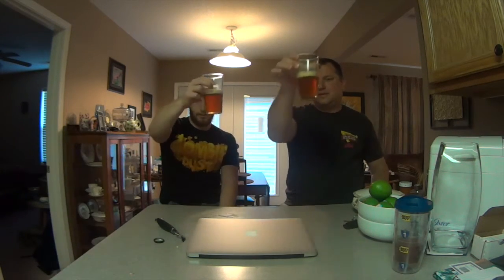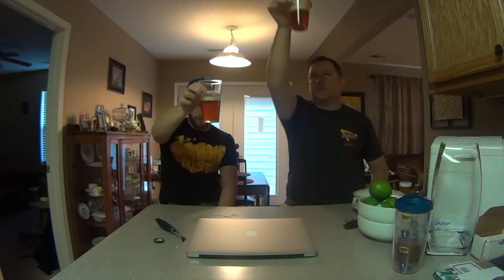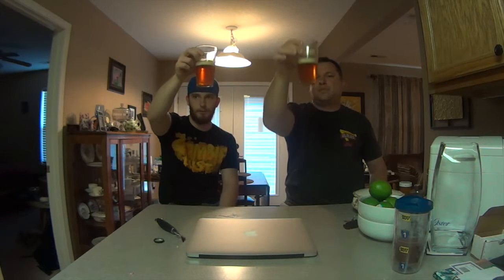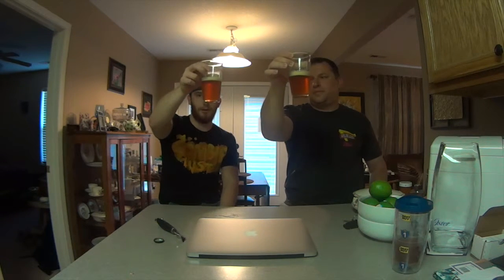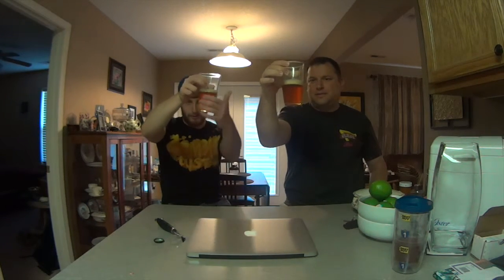Appearance: nice orange, golden, orange color — similar to what a Bell's Two-Hearted would be for comparison purposes, at least color-wise. I'd call it on the cloudy side; it is actually cloudy. I don't know if that's just chill haze. The glass is really warm. It's got a nice head that's hanging on, which is kind of surprising considering it is 10.2%. Definitely not a session beer.